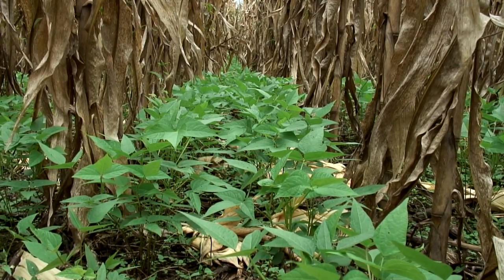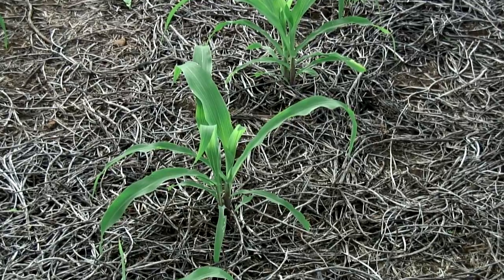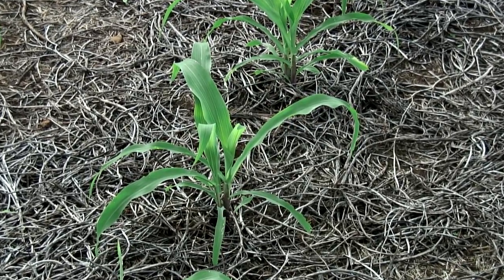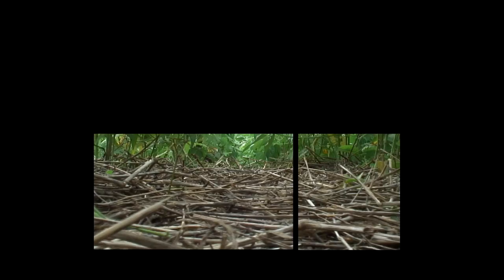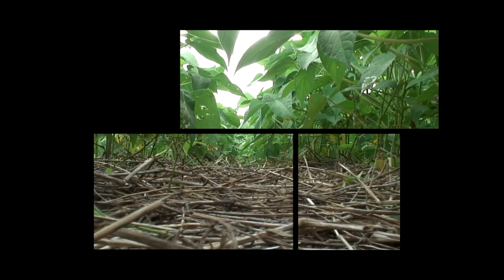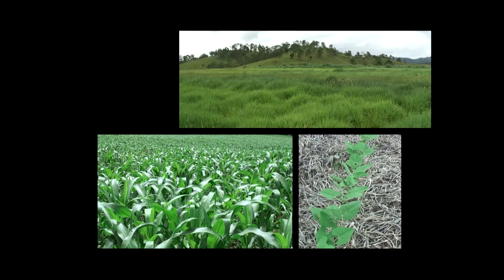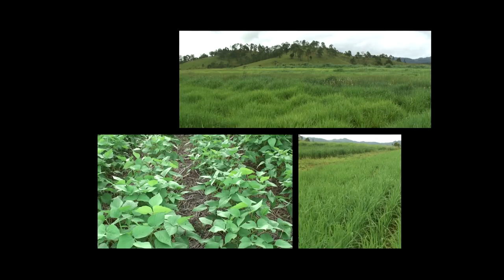Direct seeding mulch-based cropping systems, or DMC systems, are based on three interlinked principles. The soil is permanently protected by a cover crop. The soil is never tilled, not even superficially. A large diversity of cultivated crops is maintained in rotation, succession, and association.